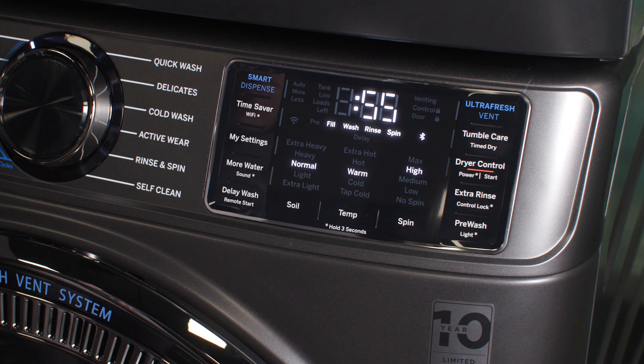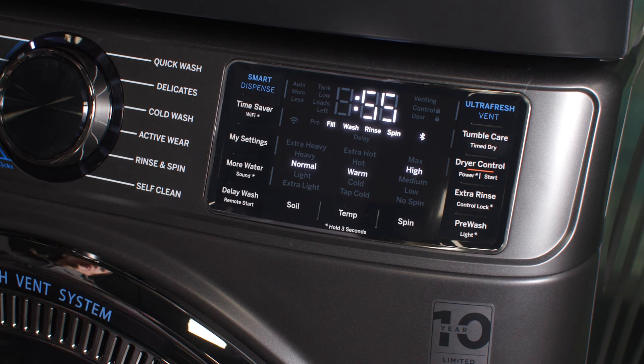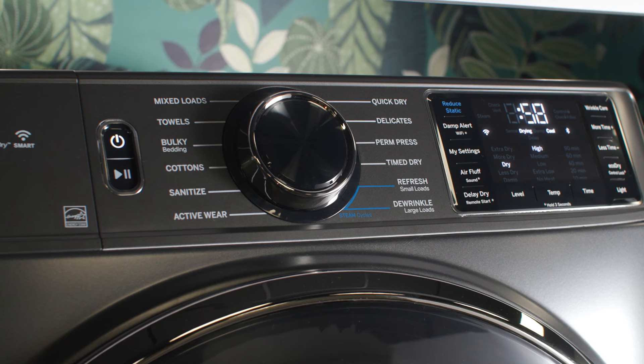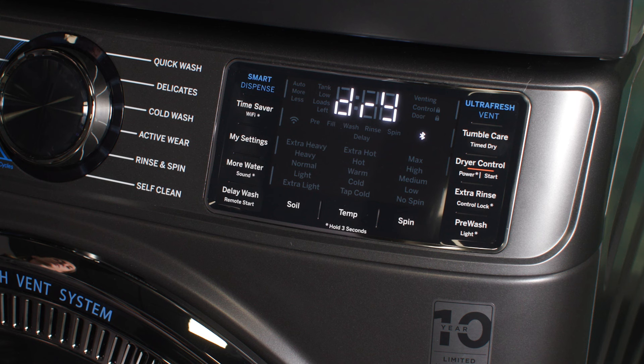Power on the washer. Press and hold the dryer control button on the washer for three seconds to power on the dryer. The dryer cycle selection will flash to display the recommended sensor cycle that pairs to the last completed washer cycle.